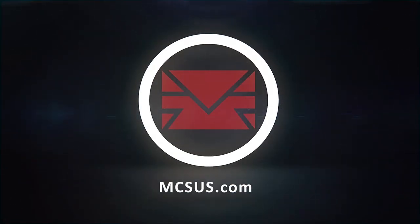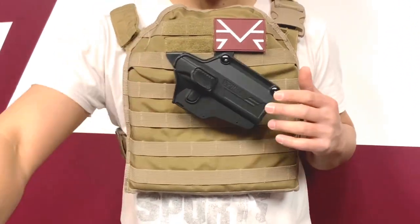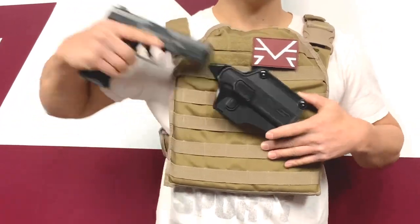Modern Combat Sports, it's KTMC. I'm going to have a demo video for you guys on the uniform holster. This is the holster — it is pretty much universal. You can attach it on any MOLLE setting you want. It goes right in right there, and when you're the user, just pull it out straight.